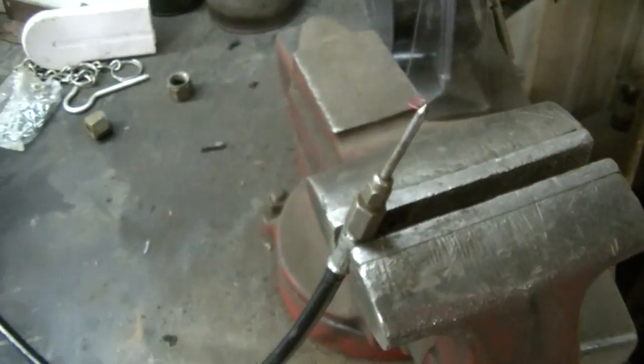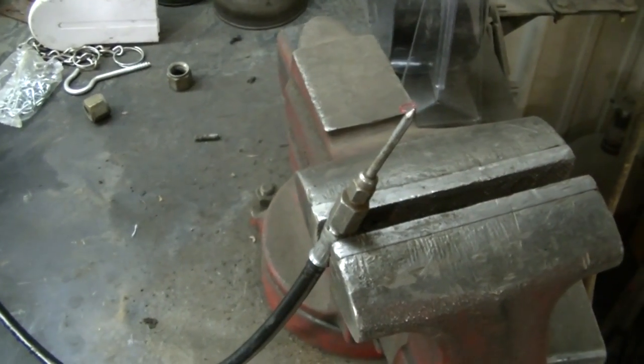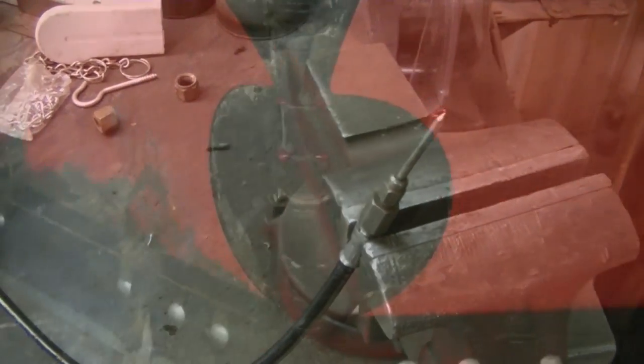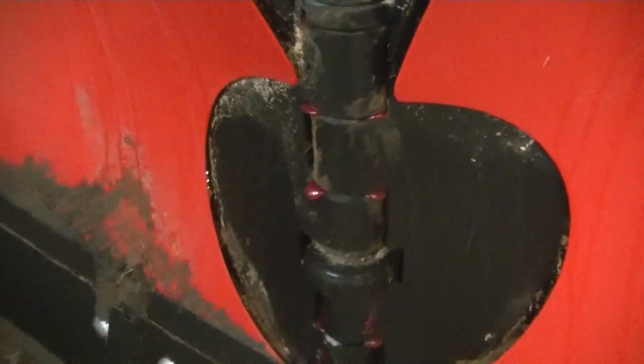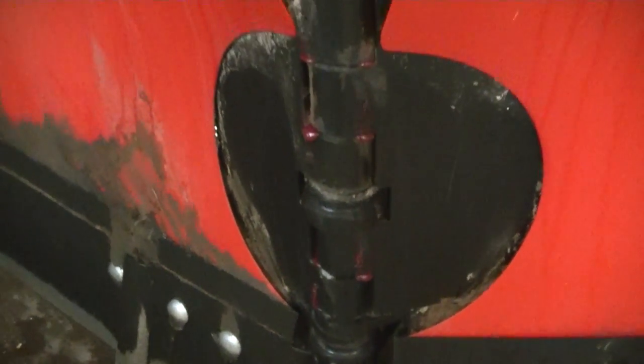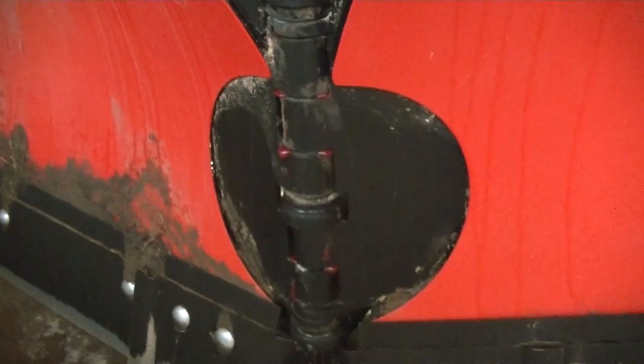The reason they don't have grease zerts on that center pin is they would never last — something would shear them off. You can see she's all greased up. It kind of makes a greasy mess but I would rather have a greasy mess than a worn out pin.